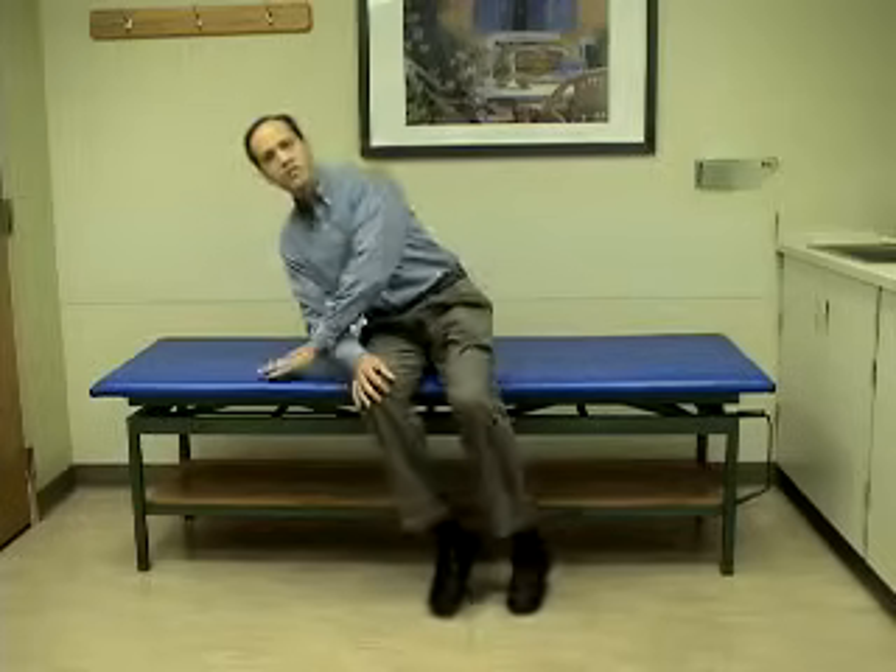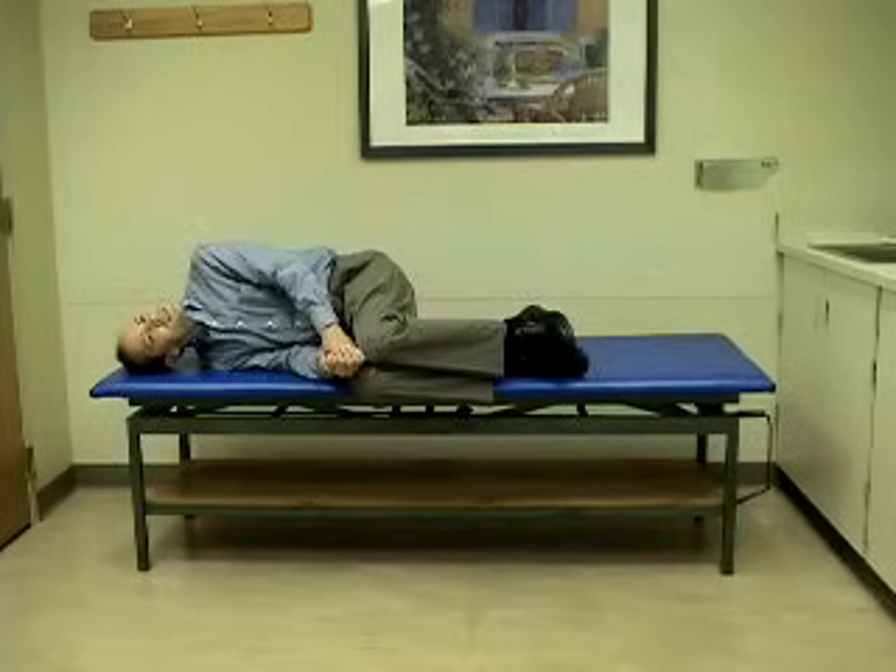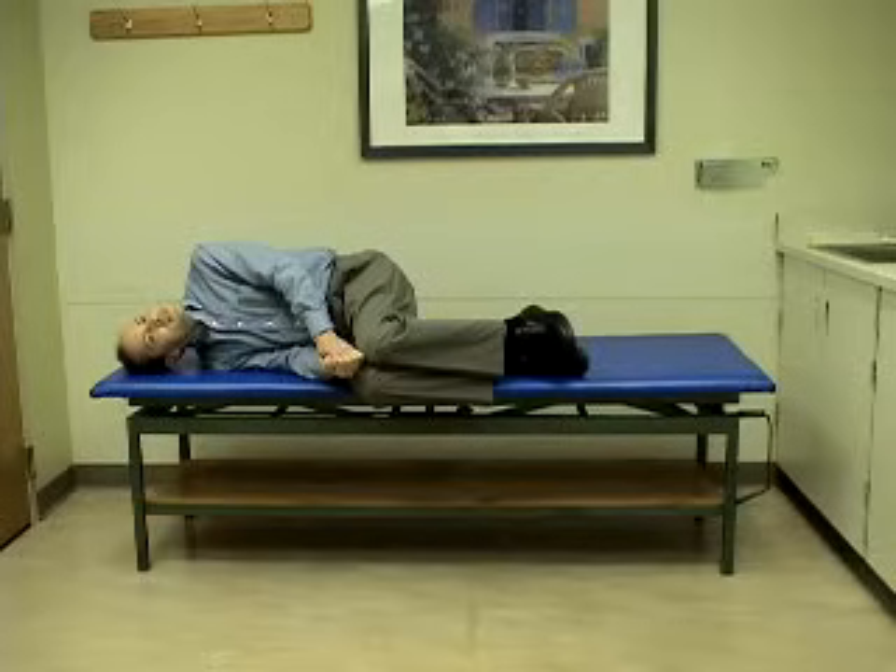The third position involves lying on the right side, once again with the head turned halfway to the ceiling. Stay in this position for 30 seconds.